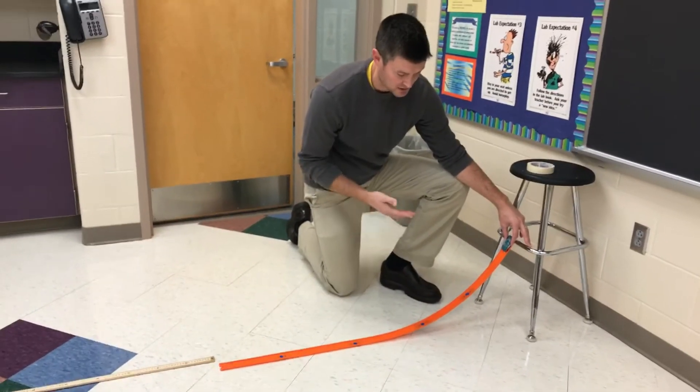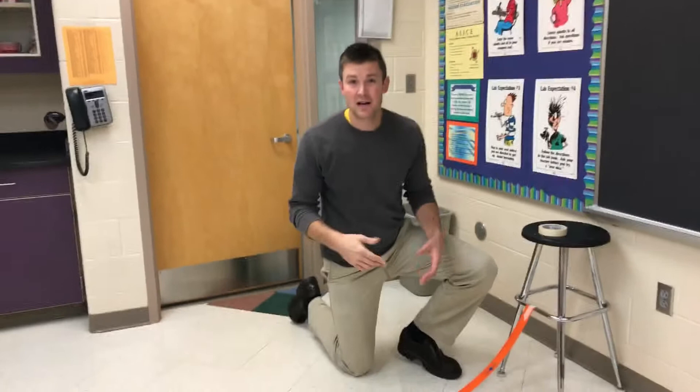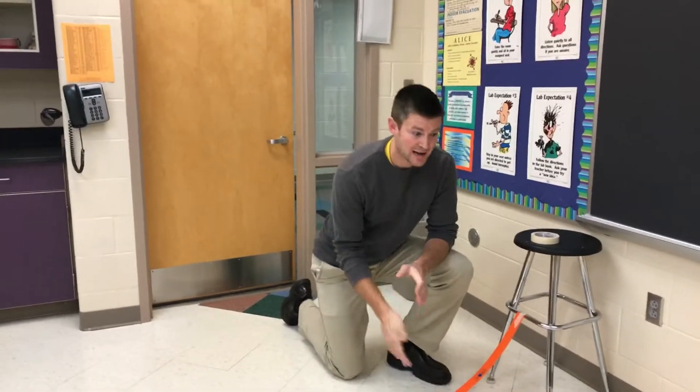So it looks something like this — ready, set, go. Stop, stop, stop. And then you're done. You'll compare times. You're going to do a couple trials of each height.